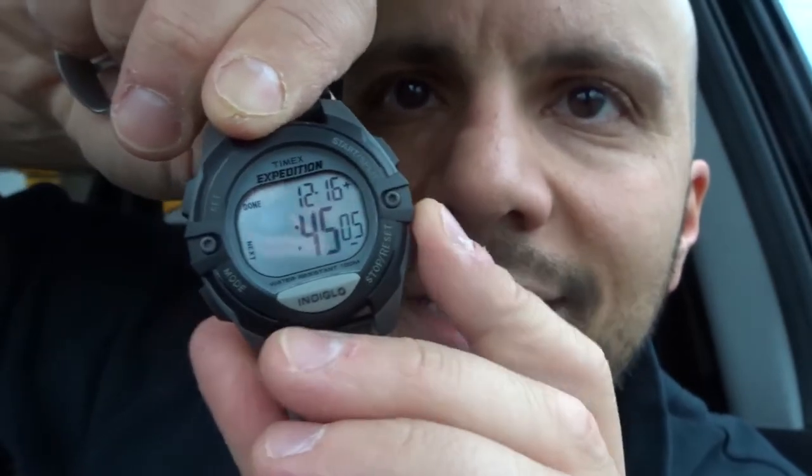Hold down set to get back to the set menu. Now we're going to set time one. Push the next button to go to the next screen. You can go up or down to change the hours, then push next. Same thing for minutes, push next when done. Then seconds, push next. Then set the month, push next. Then the day of the month, push next. Then it shows the year — go up or down, push next when done.